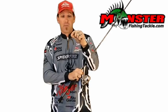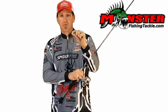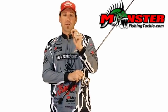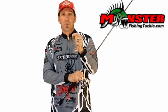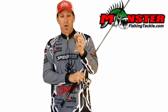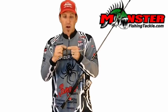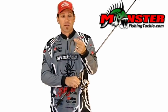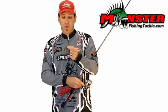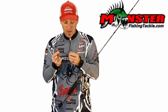Available here at monsterfishingtackle.com or at your local retailers in the coming weeks. Try one today and you're going to be really surprised at how many more fish you catch. Look in the future for Monster to bring out newer versions in larger sizes. Right now there's just one size available — it's a size one, and it's pretty much the most universal size. It'll work on any of the five and six inch baits as well as anything you want to try to wacky rig.